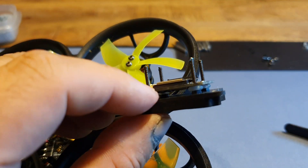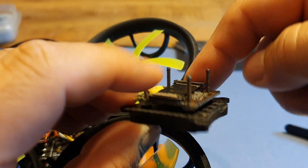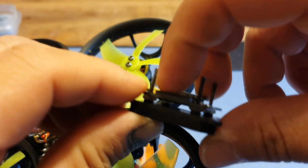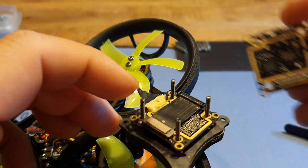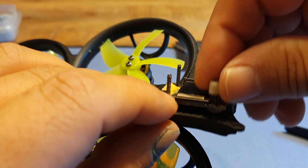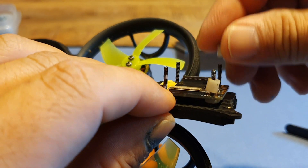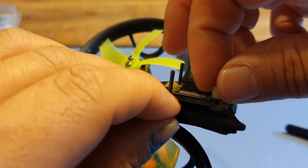Now next we've got our ribbon cable we need to install. You actually cannot put on the ribbon cable wrong because there's a male and a female side — the male side clicks into the bottom PCB and the female side clicks onto the top plate.